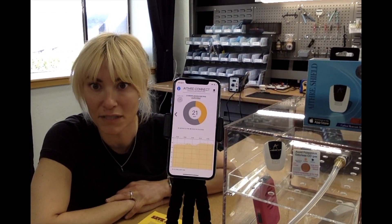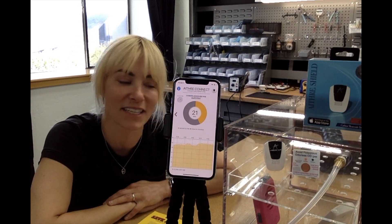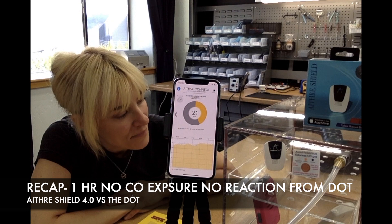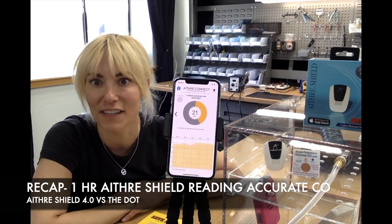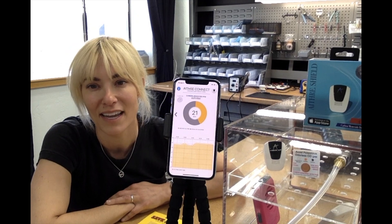Everything is normal on the DOT. I don't know if we can sit around all day waiting for it to react, so we're going to end this test after about an hour and maybe check back another time with another test between the Ithra Shield and the DOT. Stay tuned, and thanks for joining us here at Ithra in Ketchum, Idaho.